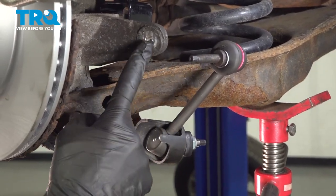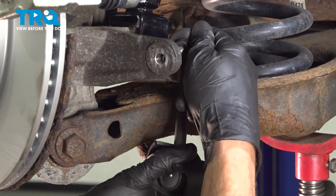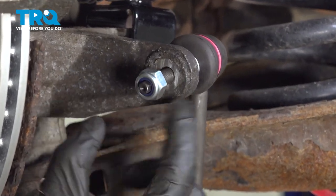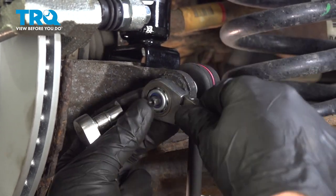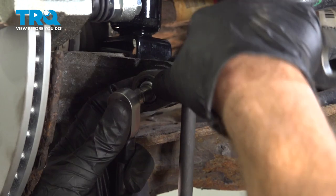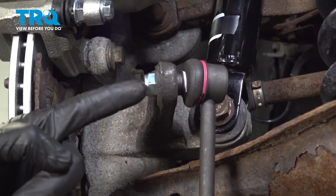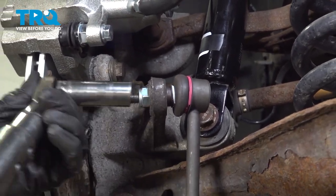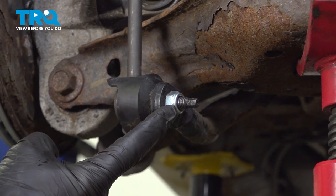Now we can start installing the upper part of the sway bar link to the steering knuckle. Carefully put this in position and continue on with your locking nut. Now we can tighten and torque that upper sway bar link nut to 41 foot-pounds. Then make your way down to the lower mounting nut — the torque for this one is 46 foot-pounds.